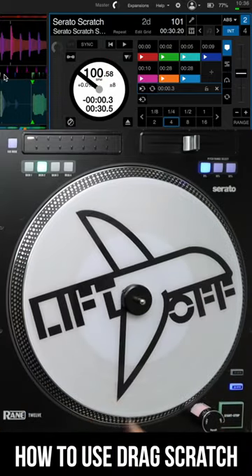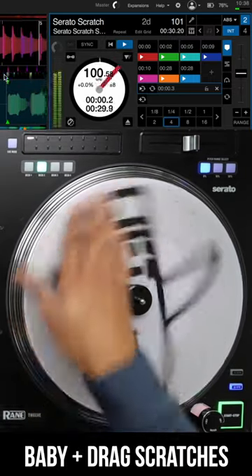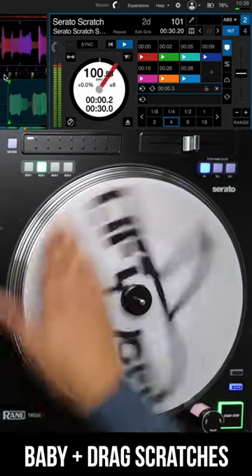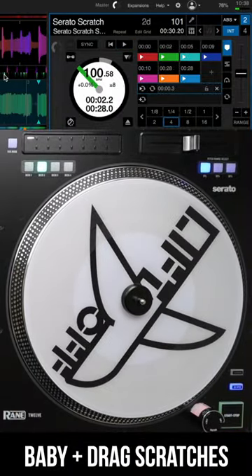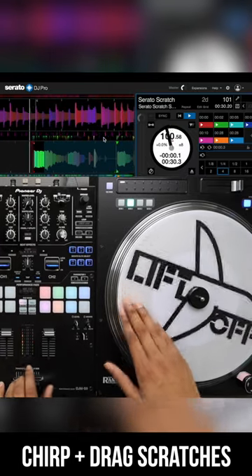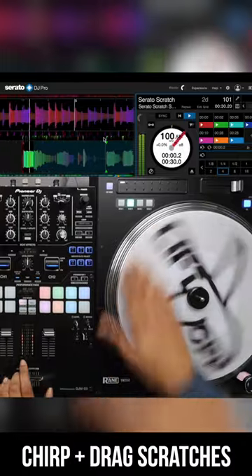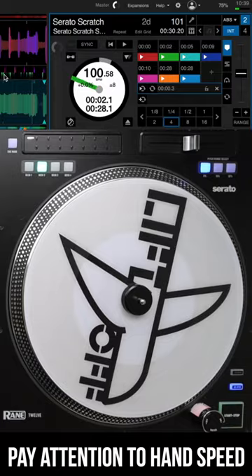Technically, when you pull that back slow or go forward slow, that's going to be that drag scratch. Now let me show you one more time with the chirp scratch. So there you have it — same exact scratch pattern, except instead of using those babies, this time we use the chirp.